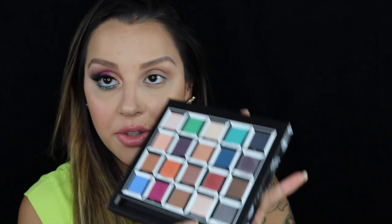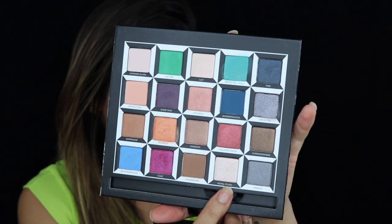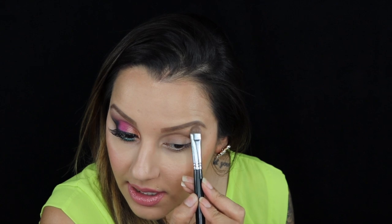Then taking a flat brush, I'm going to take the color Royal Flush — which is this color here — and highlight right under the brow bone.